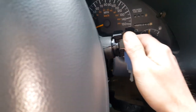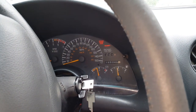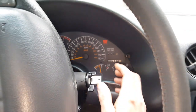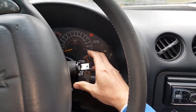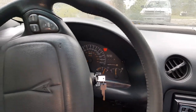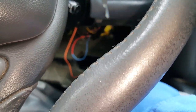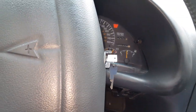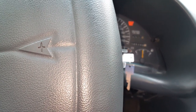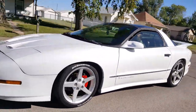This is a manual transmission so I need my clutch in. Security light's on — okay, it went off. Here we go! Yeah, it started! Instead of spending $40 to have a new key made, you can bypass the VAT system. If this video was somewhat helpful, please give it a thumbs up, subscribe to the channel if you haven't, and thanks guys!